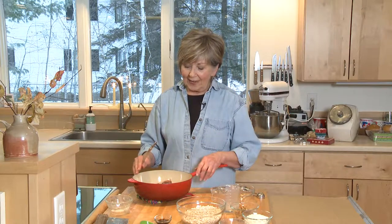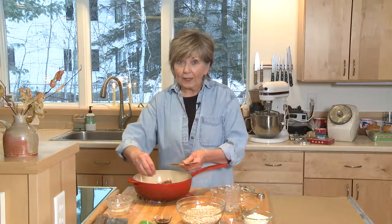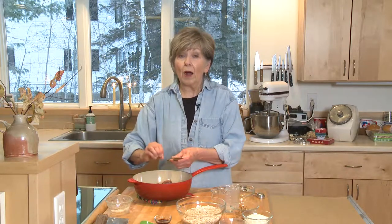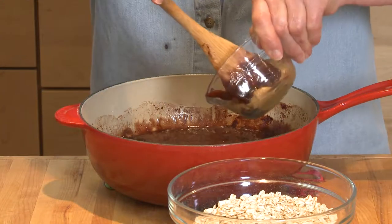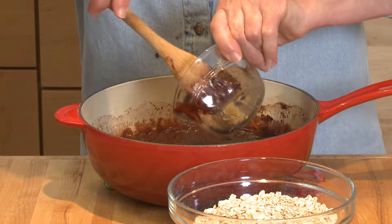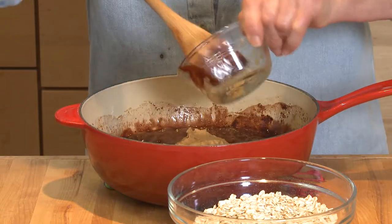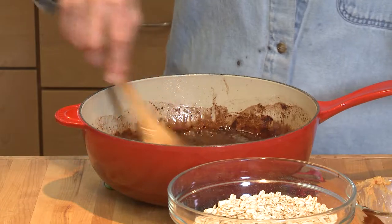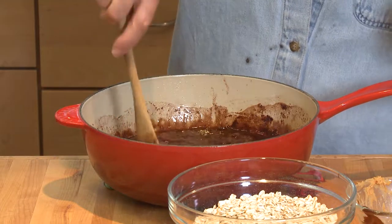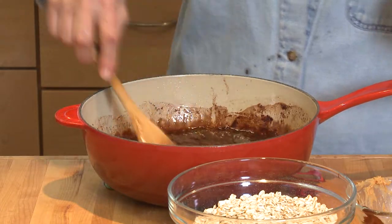I'm going to put this on the stove, turn it on high heat and stand there — don't go away. Once it comes to a hard boil, meaning that the bubbles that start along the edges move all the way to the middle and it's boiling hard, set your timer for one minute. Once your timer rings, get that mixture off of the stove and add one-third cup of peanut butter. You can use creamy or chunky and then just stir it until it's melted — you might have to mash it a little bit and stir it up.